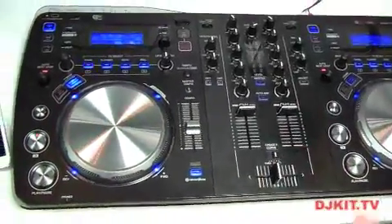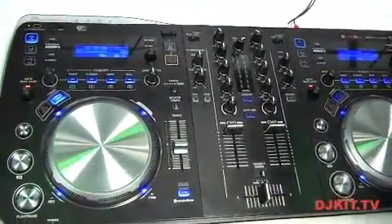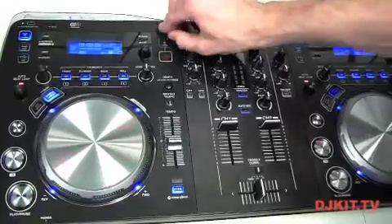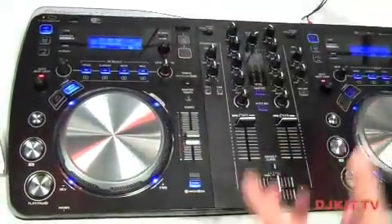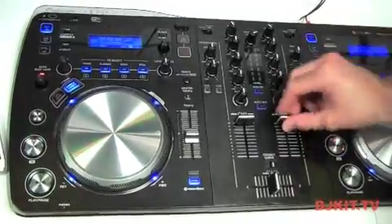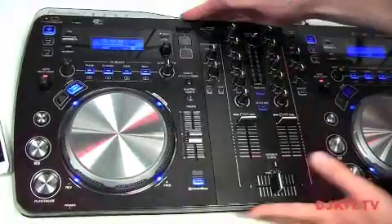So there you go — the main features and main unique selling points of the XDJ Aero. You've also got USB record: direct record incorporated from the DJM 850, which means you don't have to mess around sending the output to a laptop and recording externally — you can do it directly to your USB stick. This is going to be retailing at £869 as of the end of August, so get yourselves down to the DJ Kit showrooms and see what this can do for yourselves.